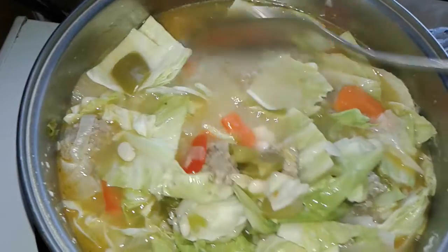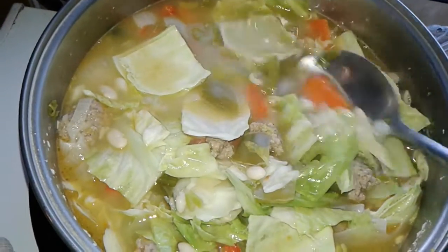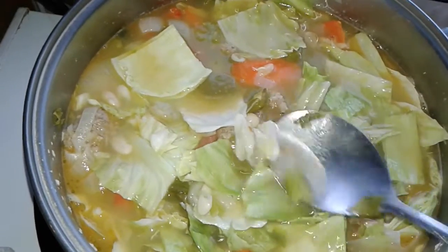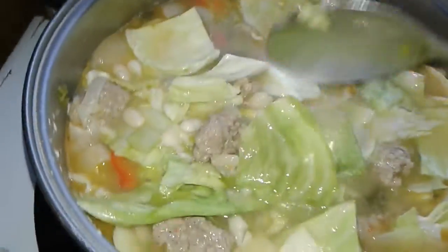And green bell, red bell, jalapeño, celery, onions, garlic, cabbage of course.